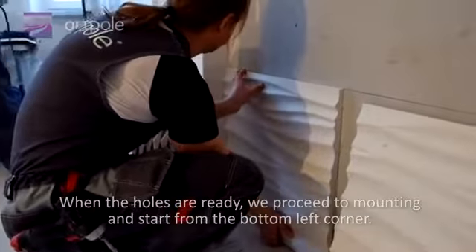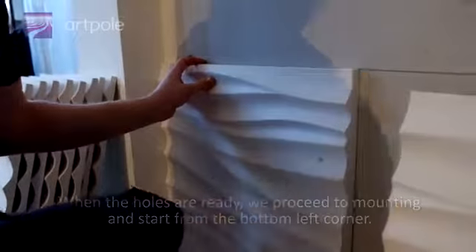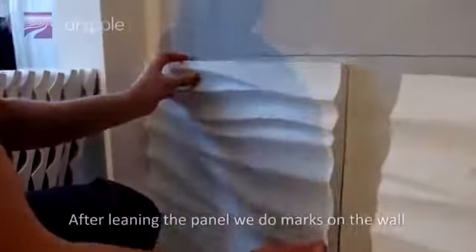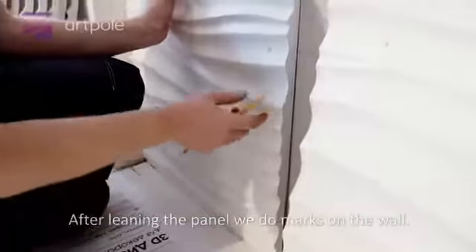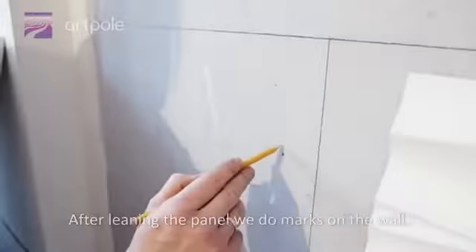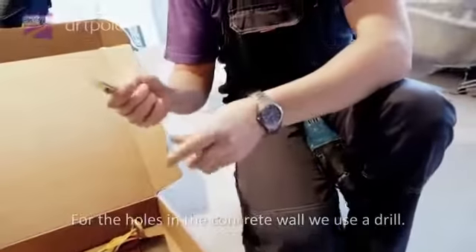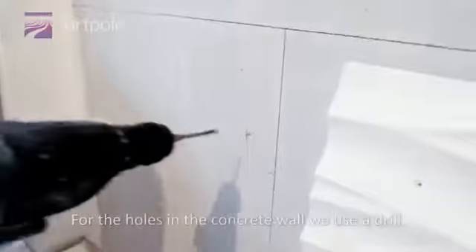When the holes are ready, we proceed to mounting and start from the bottom left corner. After leaning the panel, we make marks on the wall. For the holes in the concrete wall, we use a drill.